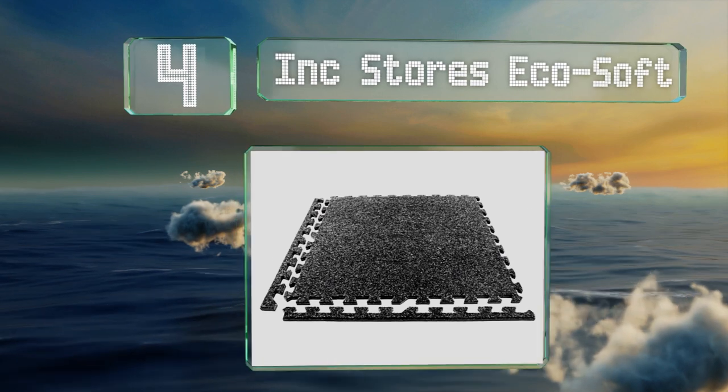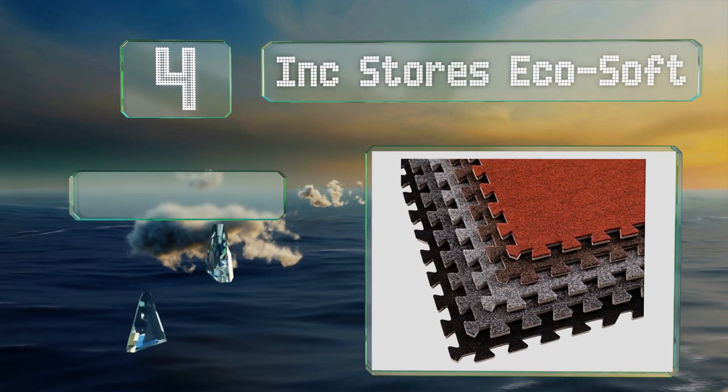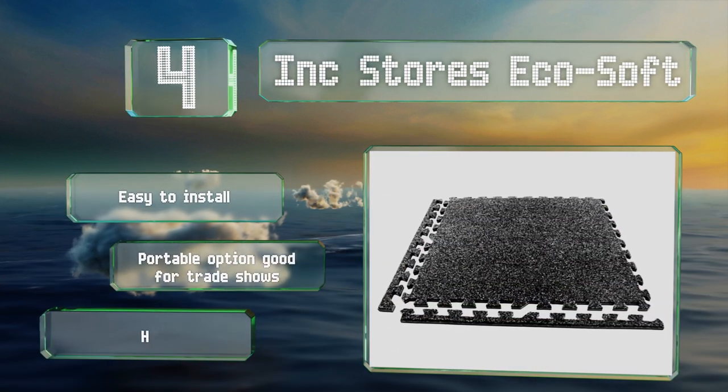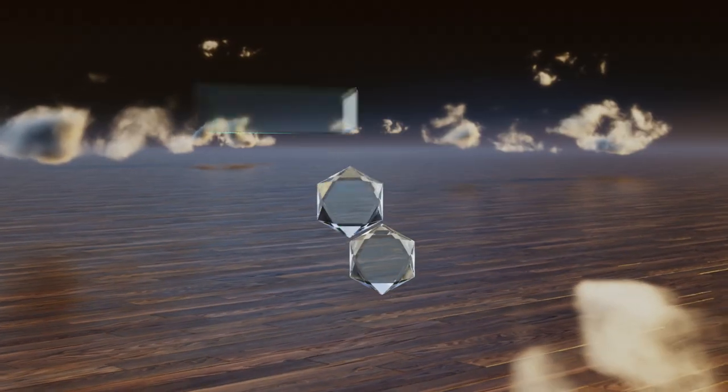At number four, for cement floors or other chilly environments, the Ink Stores Ecosoft combines a low pile carpet to keep your feet from freezing with thick foam on the bottom to provide sufficient cushioning. These are easy to install and are highly portable and resistant to wear.